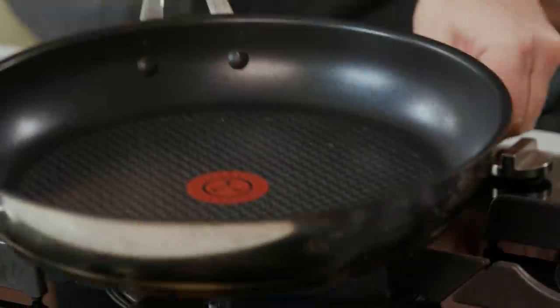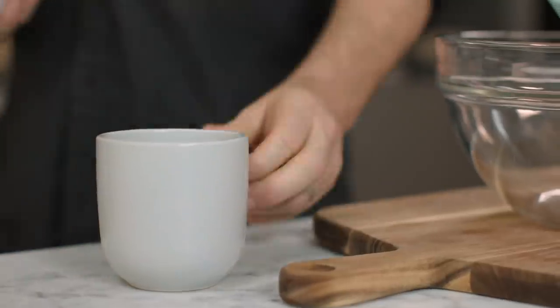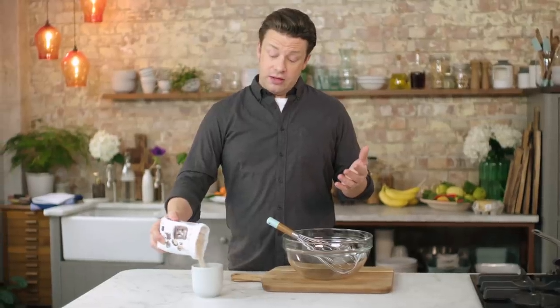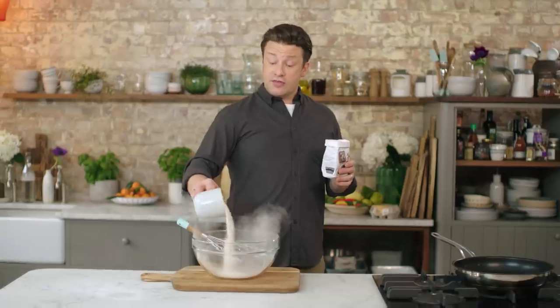Get a large non-stick pan and put it on a medium heat, then on with the batter — it is so simple. Get yourself a regular builder's mug; this is the measure that makes it so easy to remember. We're gonna use self-raising flour, but the first healthy swap is going from white flour to whole wheat flour, which has literally three times the amount of fibre. It's brilliant.